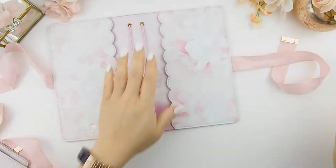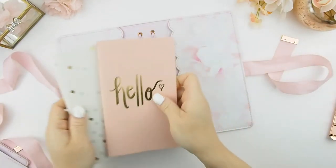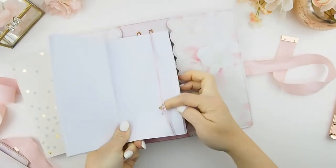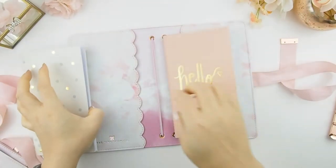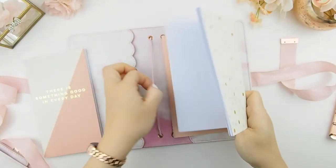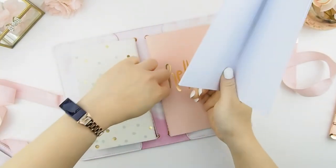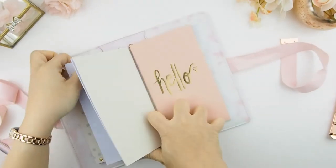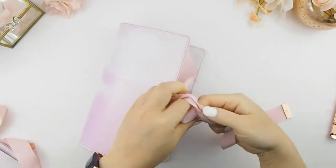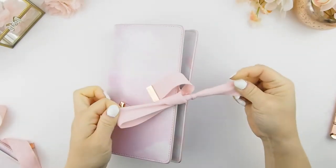It comes in two sizes — your personal and your B6. With the personal, it can fit any kind of traveler's notebook standard size. It has four strings so you could fit four different notebooks or more — one, two, three, four — just like this. There you go, take it with you wherever you want to go, and close it up with this beautiful durable ribbon.